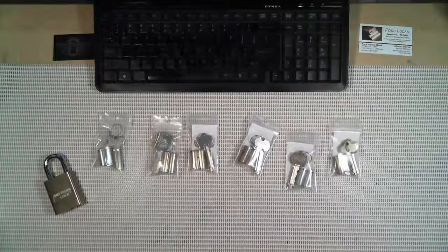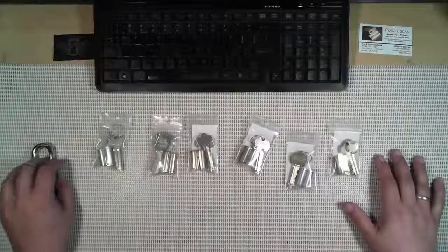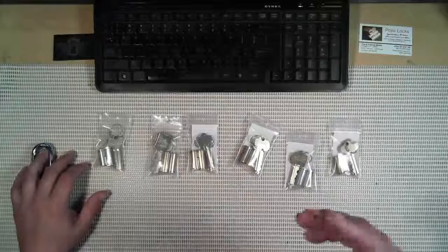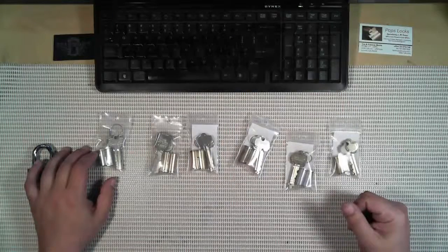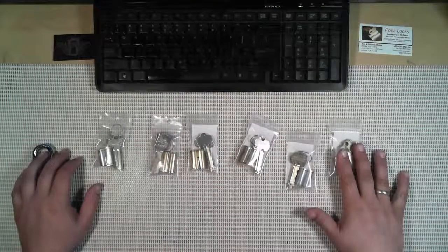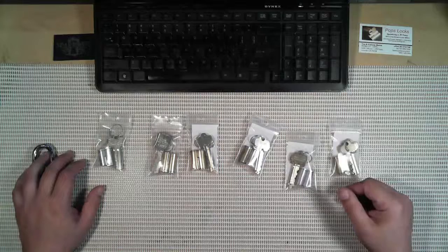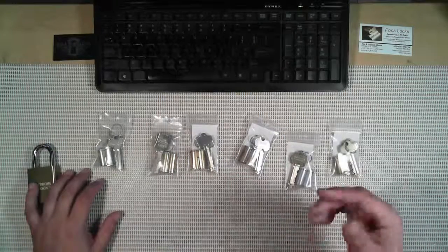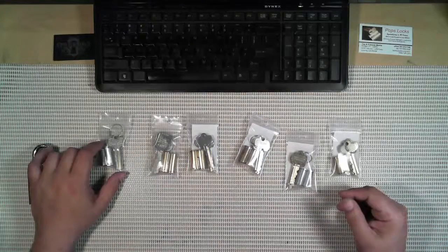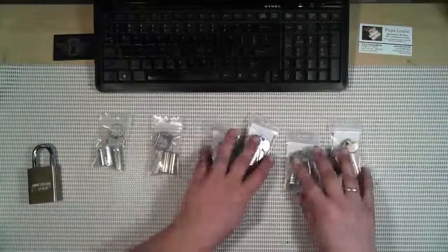Hey guys, West Coast Picks here. Today I'm going to talk about IC cores. First thing you'll notice is my video quality is a lot better — I've got a new camera with a new microphone. It's not a $200-$300 webcam, it's a $100 webcam. I'd rather spend money on locks than video, but my old quality was so bad you could barely see anything, so hopefully this is a good compromise.